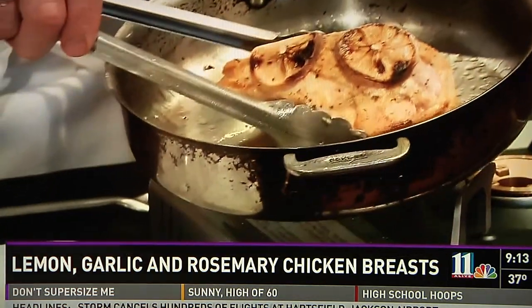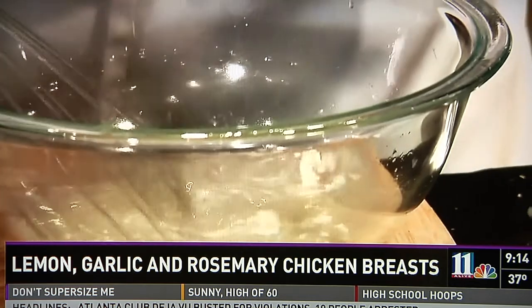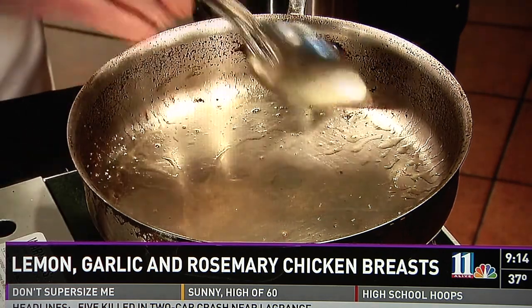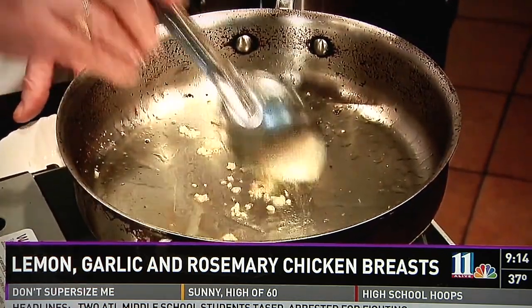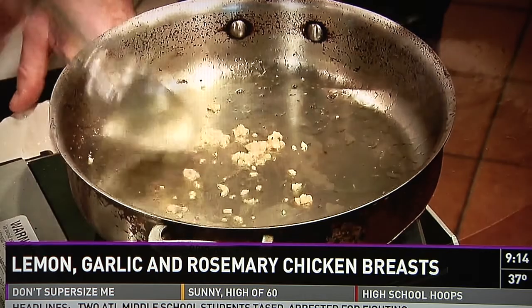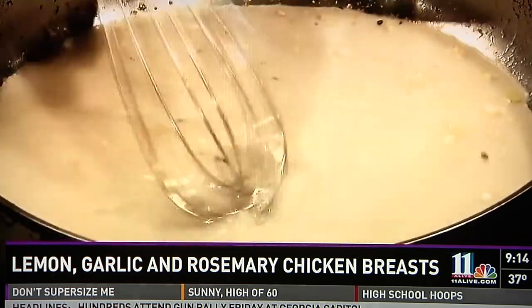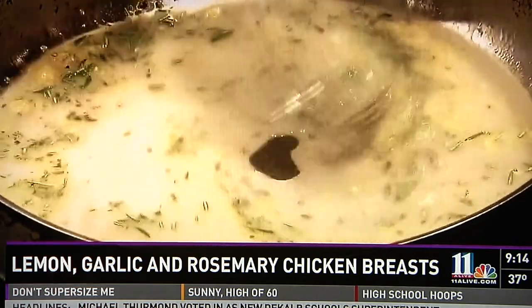When our chicken is done, we're going to place it in a platter and put our skillet back on the heat. Now in a bowl, we're going to mix our lemon juice and our chicken broth, and whisk in our cornstarch until mixed well. To the same pan we used to roast our chicken, we're going to reheat the juices in the bottom of the pan and add our garlic, sautéing for about 30 seconds until fragrant. Be careful — do not let it burn, it'll be very bitter. Then we'll add our lemon mixture, our lemon zest, and rosemary, and simmer until thickened.